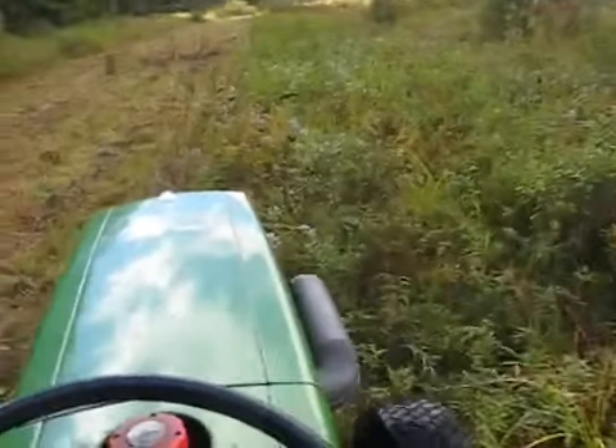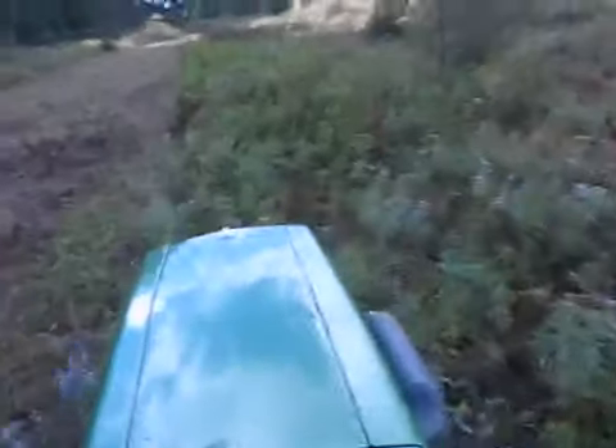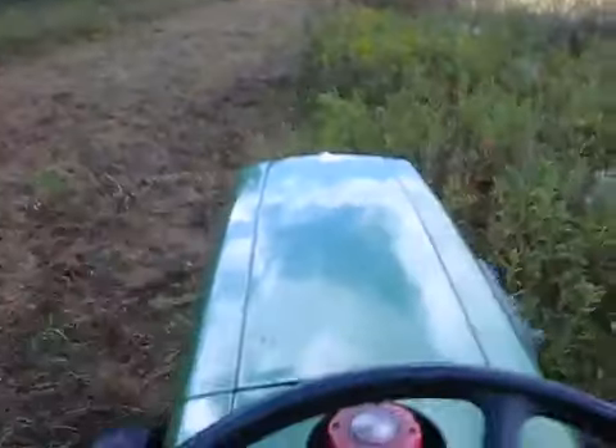This overgrown field here is getting some bush hogging today. Now this field is not even the worst one — wait till you see the other one. I've already started that one too, and it's... oh boy.